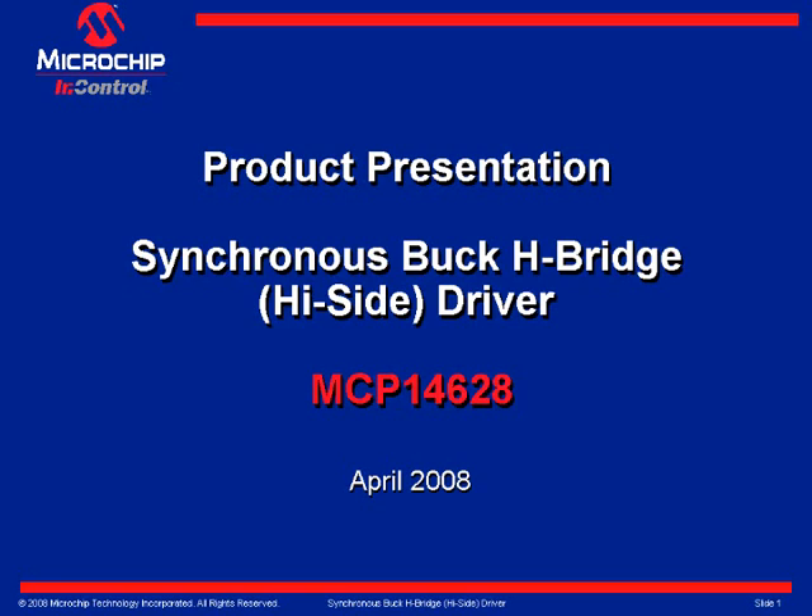Hello and welcome to the Microchip Technology Web Seminar — an overview of the recently introduced MCP-14628 Synchronous Buck H-Bridge MOSFET Driver. My name is Ray DeSilvestro and I am a Product Marketing Engineer within Microchip Technology's Analog Division.